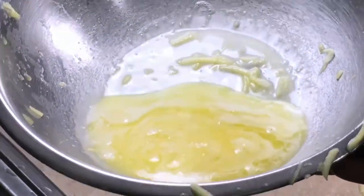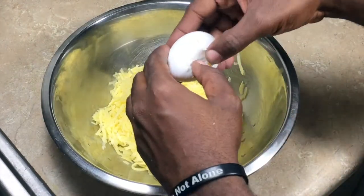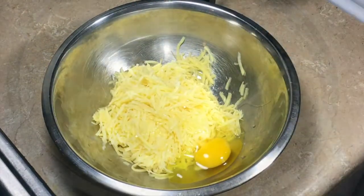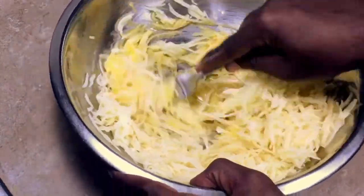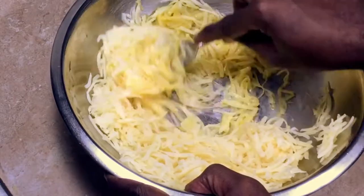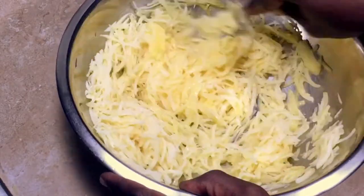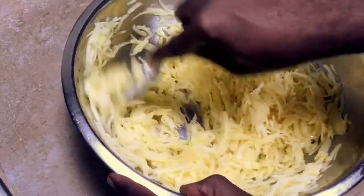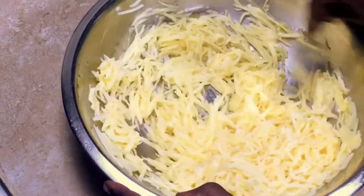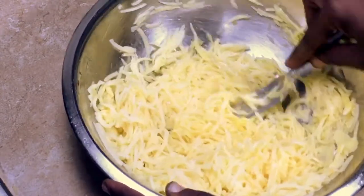So I got here one egg and I'm going to mix the egg in with the potatoes. I'm heating my waffle iron — I'm going to have it on almost completely high. Three is the highest setting, so I'm going to have it on about two and a half.